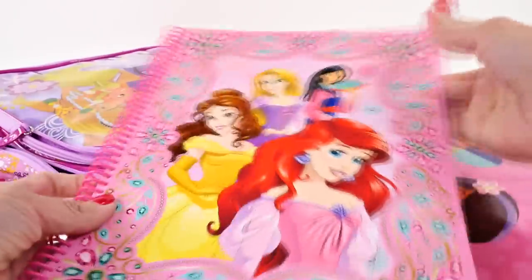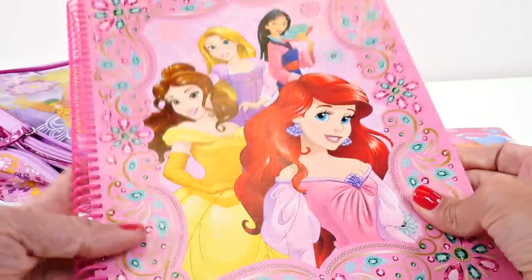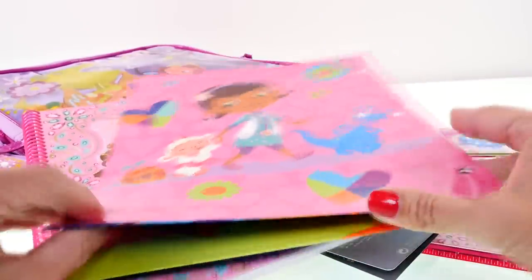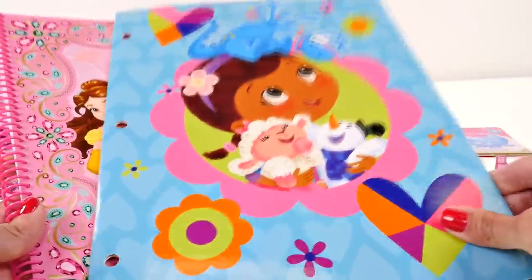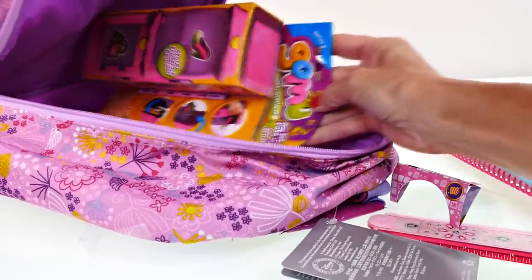We also have a notebook with some Disney Princesses on the cover - that would be great for school. And a Doc McStuffins folder - this is perfect for all of your school work. If you like to draw or write you can put all of your paper in there and stay super organized.